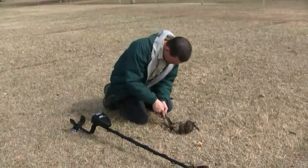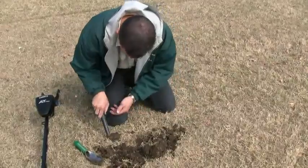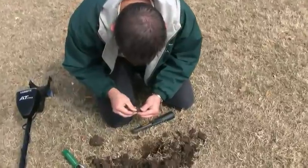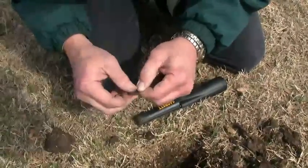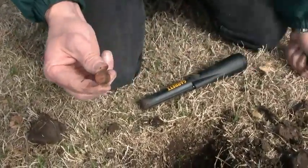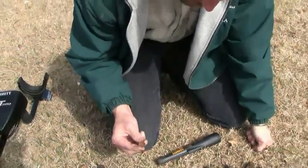Let's see if we can find some old silver now. It's fairly deep — I'm going to have to dig out a little bit more here. There it is. It is a dime. It read higher, around 82, 84. It looks like 1985. That was a good repeatable signal, a little bit deeper — about four inches maybe.